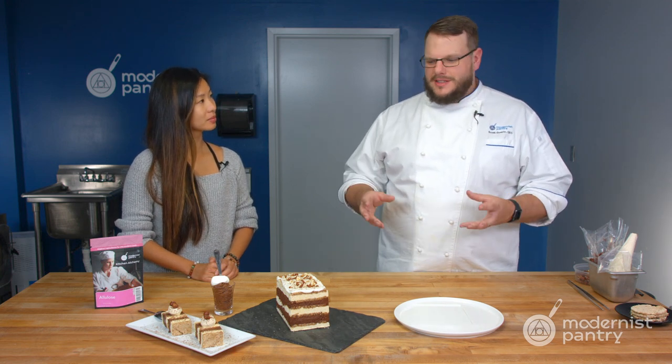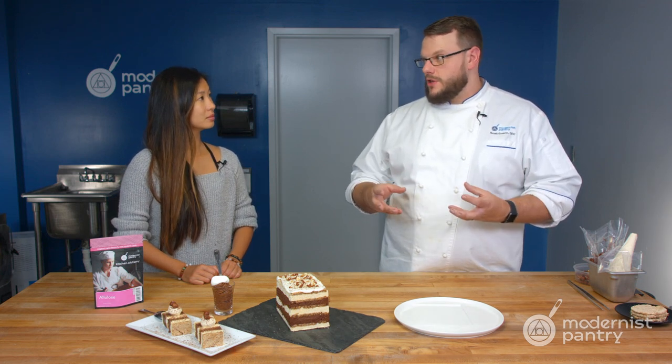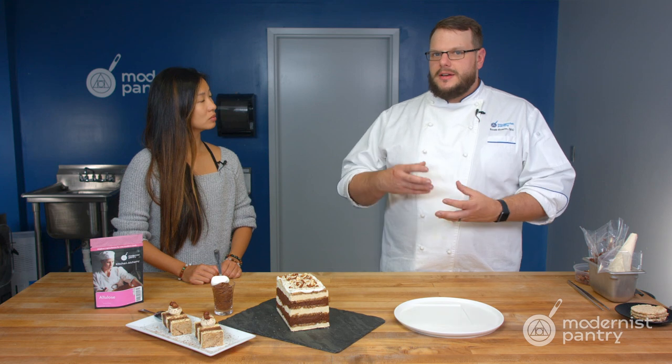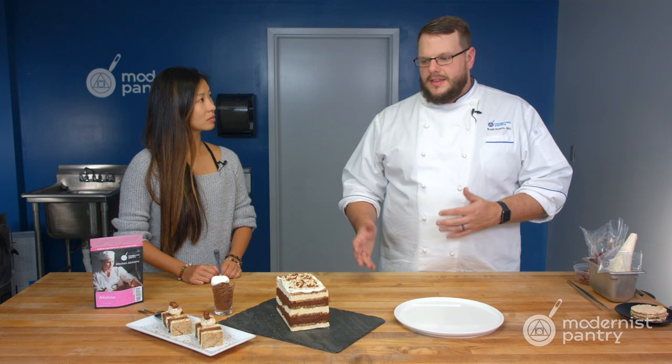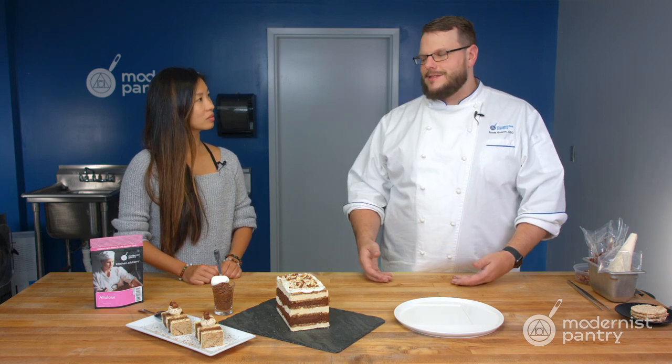We made some really cool things and really tested it out. One thing that's actually really amazing — it works in the same way that sugar does when you add it to a frozen dessert. It can lower the freezing temperature, so you get better scoopability. It works just like corn syrup in that regard. And if you take 70% allulose to 30% water, you can have that same corn syrup texture and make syrup at home. You can even make simple syrups — all sorts of things can be done with this.